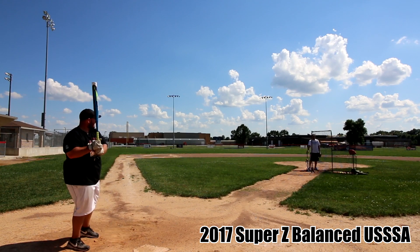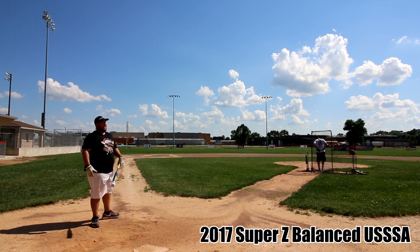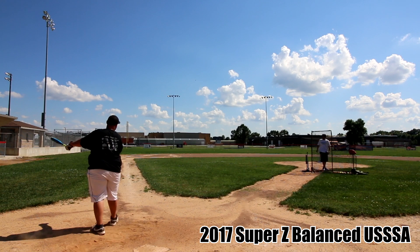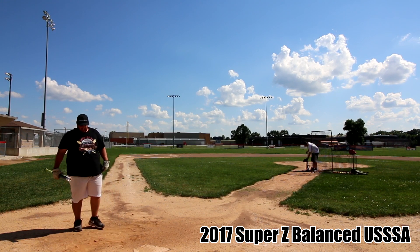Ultimately, I'm sure these will come around as all the Louisville's do. A little more of a break-in period is required with these than last year's models, though, in my opinion. Even though these aren't necessarily my cup of tea, if you like the previous models and don't mind breaking a bat in, these might be worth giving a try.